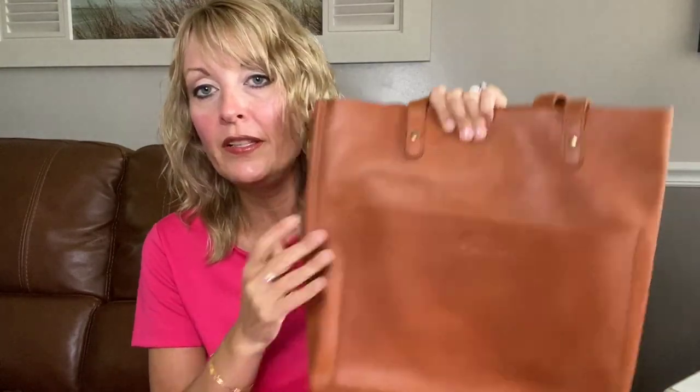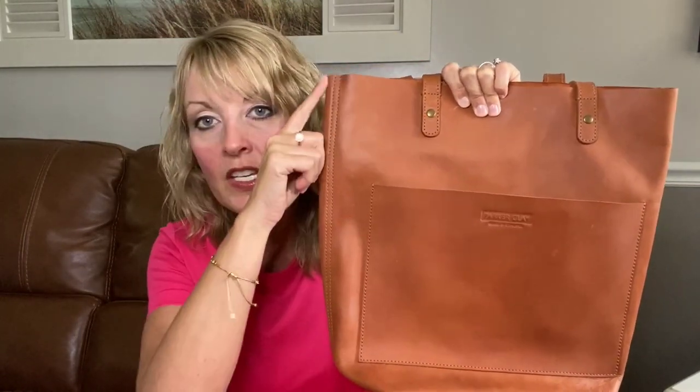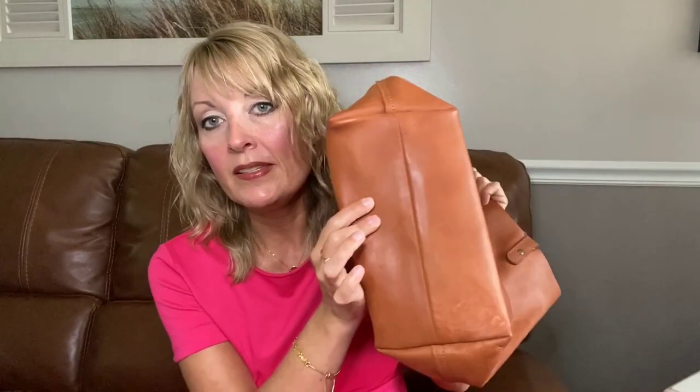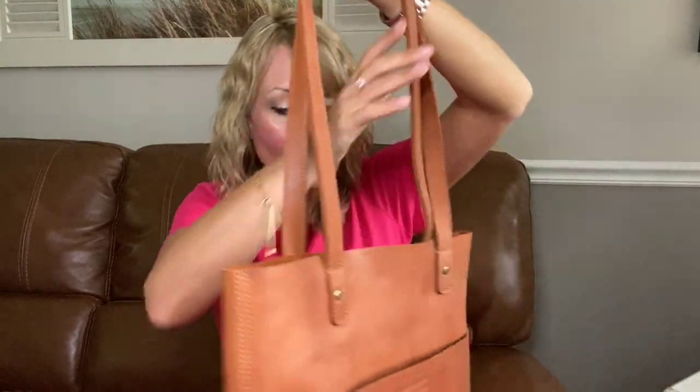This bag is a little larger than the Madewell but I thought it was most comparable in terms of style. It's 15 inches in height, 13 inches in length, and the depth is the same as the Madewell at five and a half inches. The bag weighs one and a half pounds, which isn't terribly heavy for a full grain leather tote — about two inches taller, two inches wider, same depth.